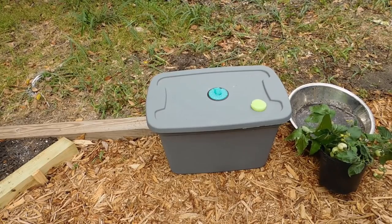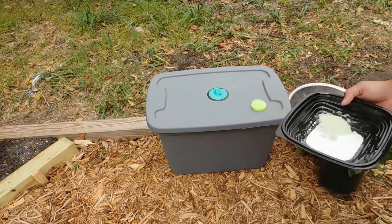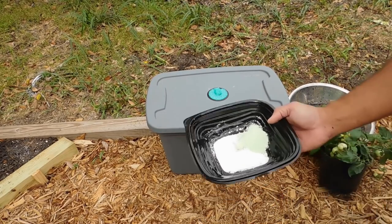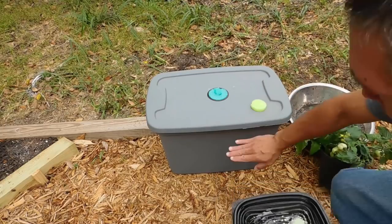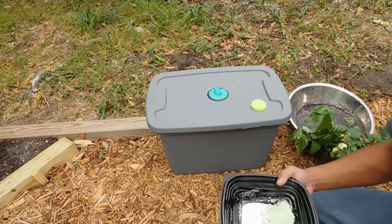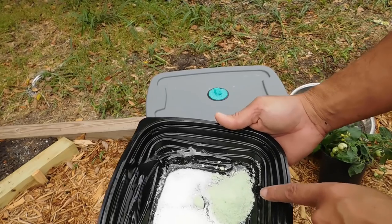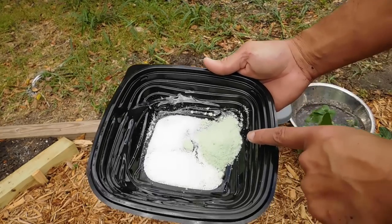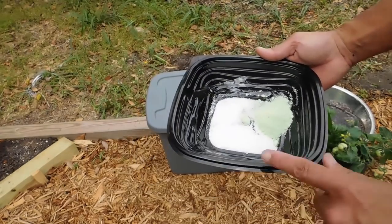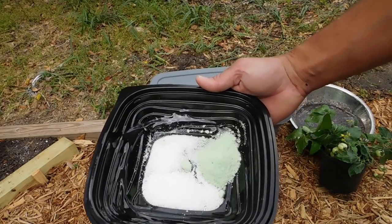Let me show you guys — it's about 10 gallons here. This is how little nutrients you use. When you go to buy it and think it's kind of expensive for one or two pounds, consider this: for a 10-gallon container, I'm only going to fill it once. This is all we put in it — about 20 grams master blend tomato formula, 20 grams calcium nitrate, and 10 grams of Epsom salt that you get at the drugstore.